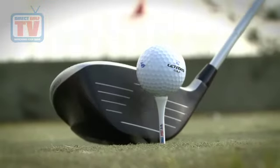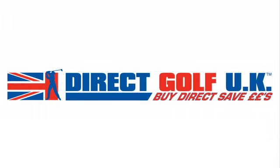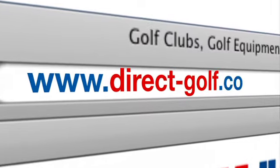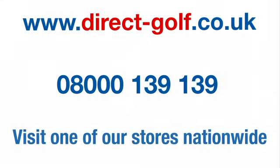The Adams Speedline Fast 12 LS is available in all DirectGolf UK stores nationwide and also on the award-winning DirectGolf UK website. Simply visit www.direct-golf.co.uk, speak with one of our professional golf advisors on free phone 08000 139 139, or visit one of our stores nationwide.